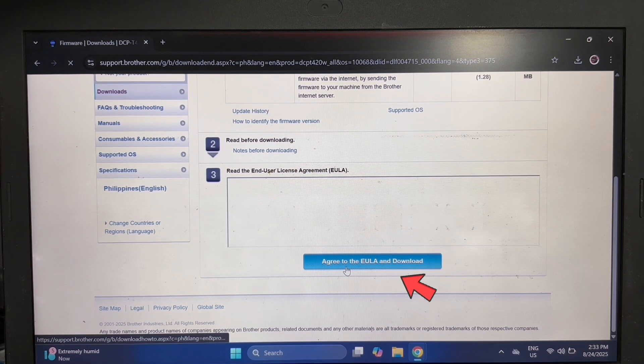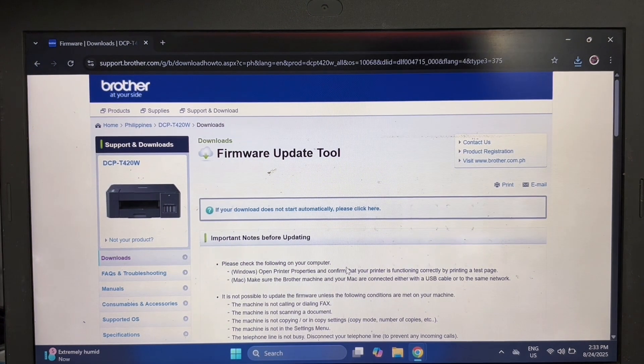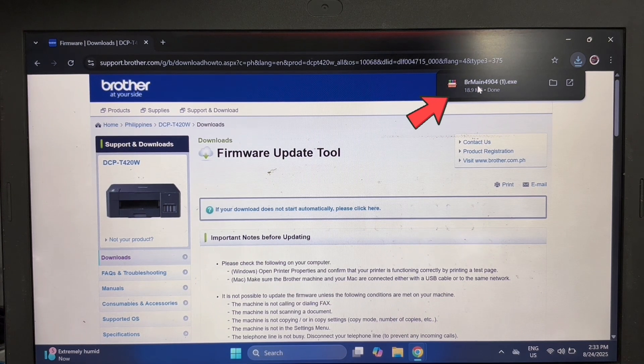Under firmware, you can find the firmware update tool. Click on it, scroll down, and click Agree to download the tool. After downloading the update tool, click on it to open the file.